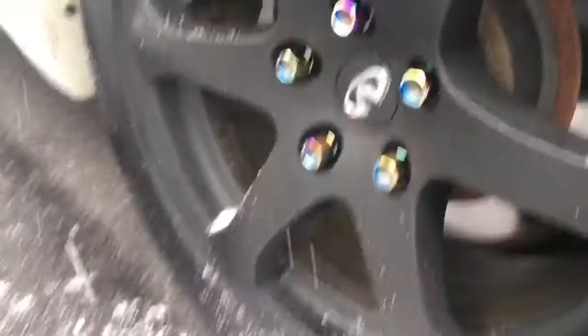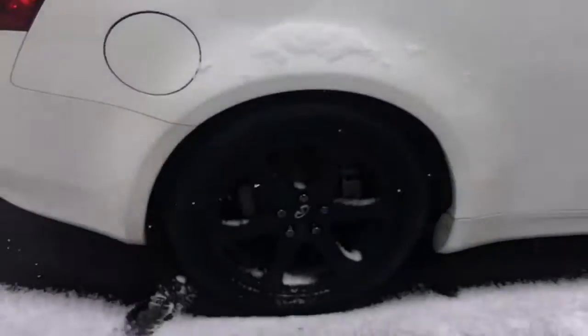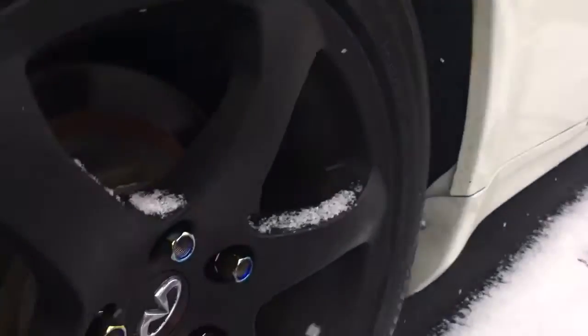This is how the lugs turned out. I think they look really nice. I like them. This is how they came out in the end. They're really light too — like 30 milligrams, I think.